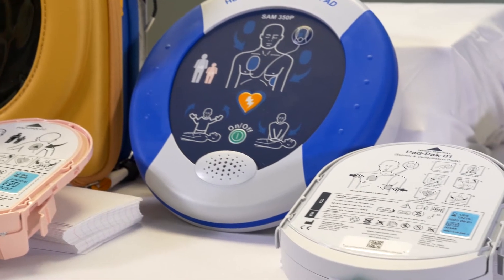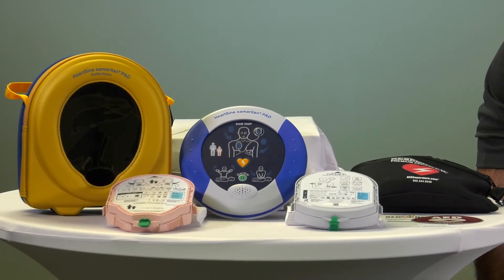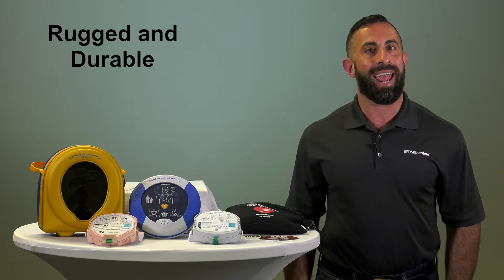Even though the AED is compact, it has the highest level of protection against dust and water with an IP rating of 56, which makes it rugged and durable.